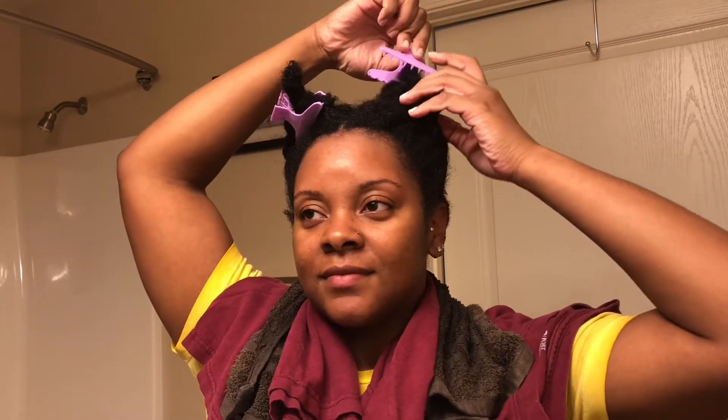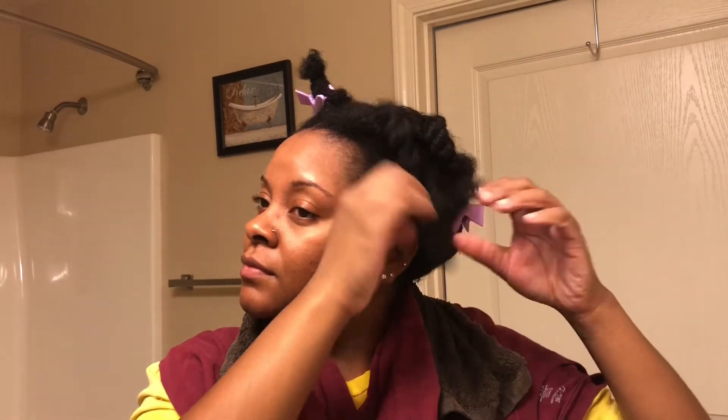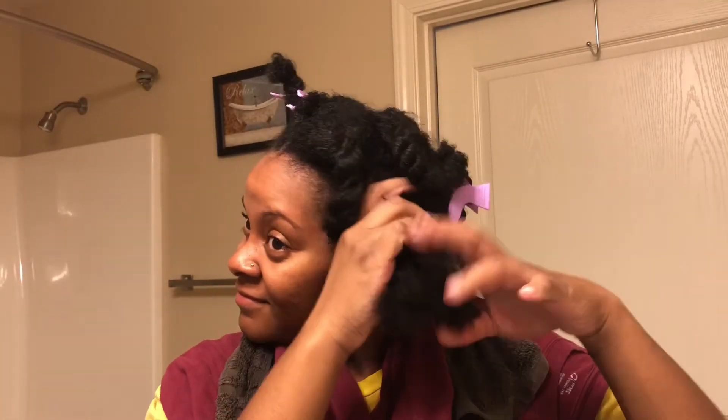Hello everyone, welcome back to my channel. Sorry about that background noise — a plane was passing overhead. Today I am going to show you guys how I do my blowout using this new Revlon blow dryer that I just recently purchased.